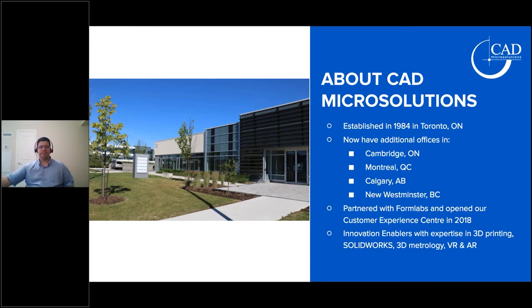What I appreciate about CAD Micro Solutions is their holistic approach to solving application problems across the entire digital workflow. You can see that in the products they offer — from 3D printing to 3D metrology, VR, and AR. Really, you just come to CAD Micro with an application problem, and whether it's upstream or downstream, they're going to have a holistic solution for you.